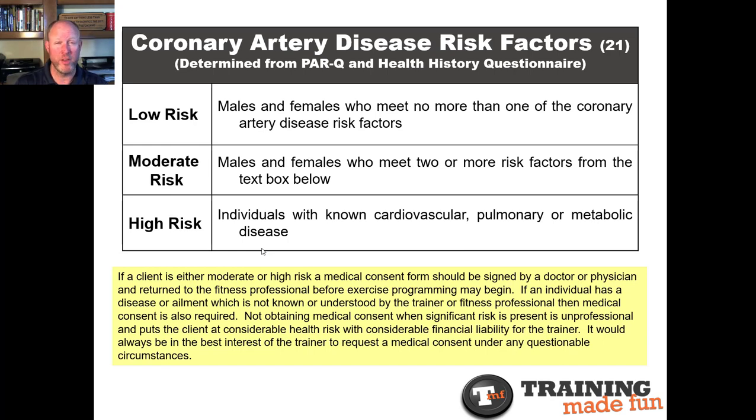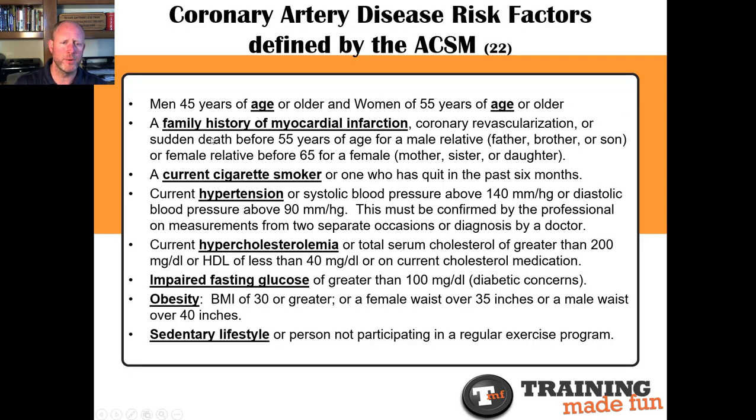The PAR-Q Plus form will help give you better clarity on what to do. Whenever you're in doubt, get medical clearance. Here are the risk factors. Number one: males above 45 years of age or women above 55 — risk goes up at those age ranges for each gender. Family history of myocardial infarction — a family history of heart attacks. Coronary revascularization or sudden death before age 55 for a male (brother or son), or sudden death from a heart-related issue for a female family member (mother, daughter, or sister) before 65. If that's the case, it's a point against the person — two points and they're already moderate risk.